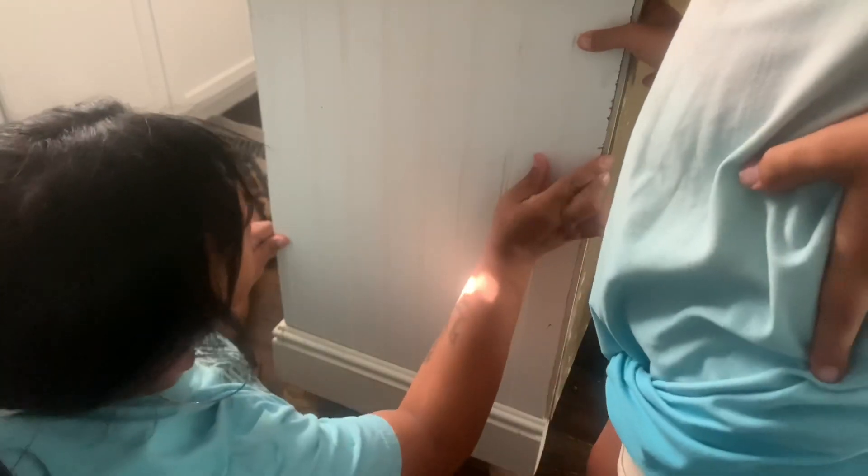Now I'm just going to nail it in. I was going to do liquid nails, but I thought I had some at home and I didn't. So I'm just going to be nailing it in with some small nails.